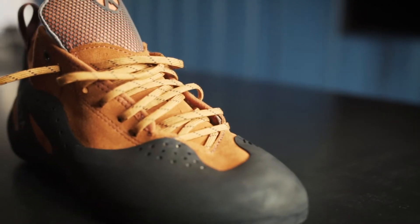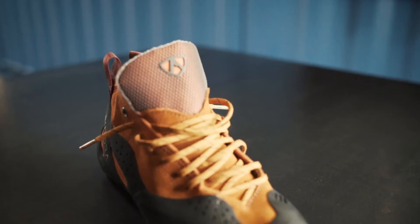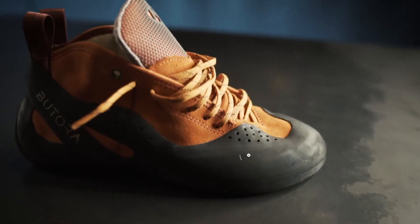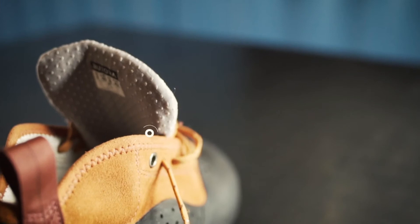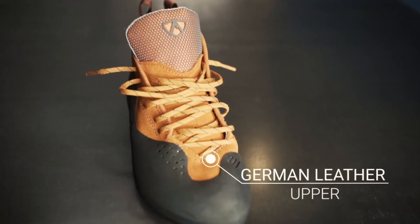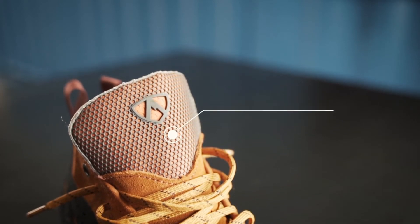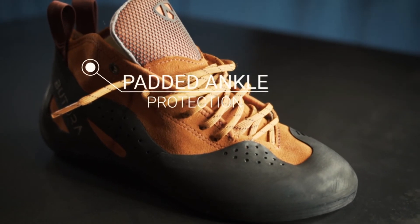The Altura is available in both high and low volume fits. Some of the features found on the Altura include Bottura's own NeoFuse sticky rubber, 100% organic hemp lining, German leather upper, open cell pour-on bone tongue for all-day jamming comfort, as well as padded ankle protection.